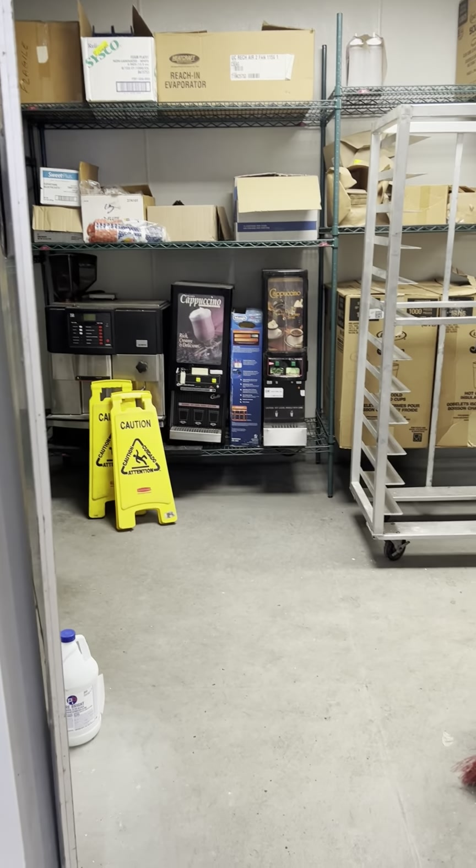More shelving here. Ice cream station — there's the ice cream maker. They are empty, at least I believe they are.